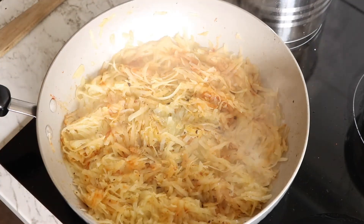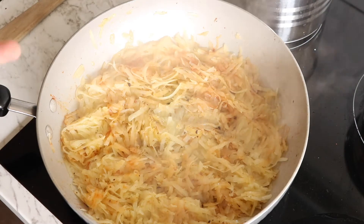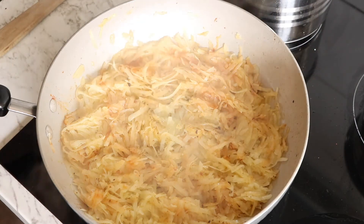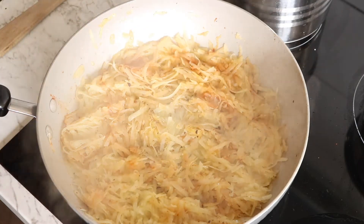We'll let it sit for another three, four, five minutes — mainly going by the look and the smell. Then just flip, set it out, flip, and we should be all good.